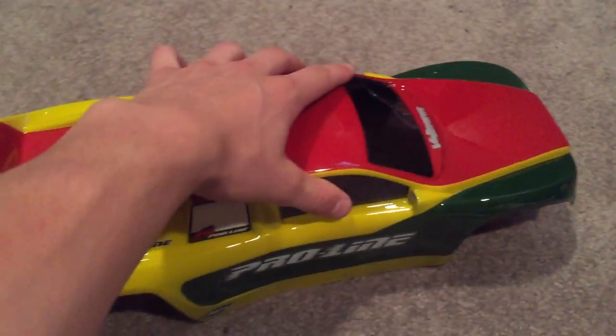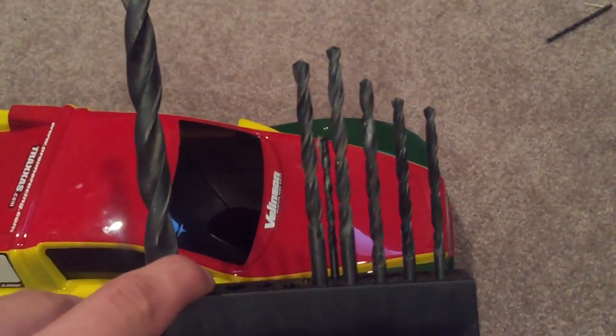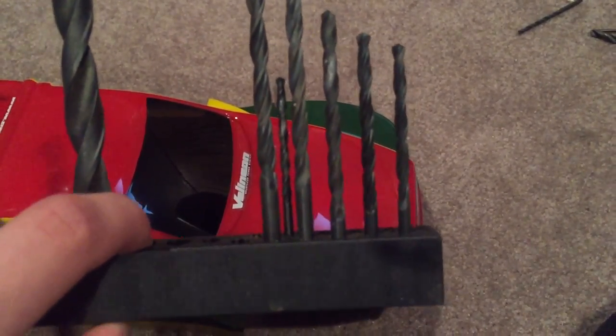Now the last thing to do is drill the holes and we'll see it on the car. To drill holes you're going to use an assortment of drill bits, and you're just going to match them with your body mounts and see which one's the right size. Drill some holes, they should look good. I'll be right back.